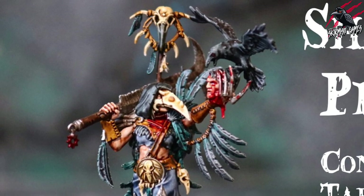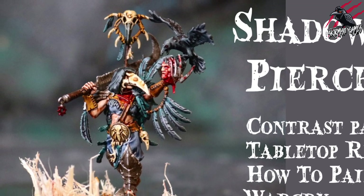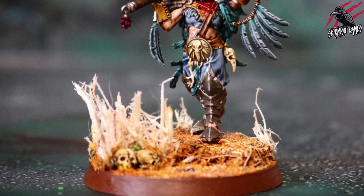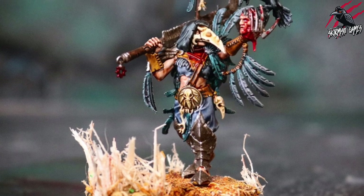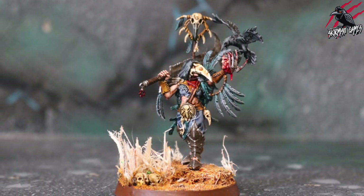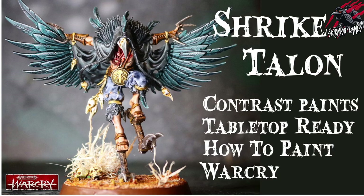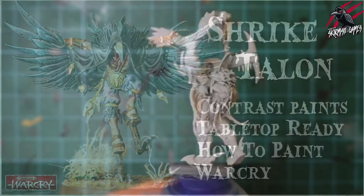Hey, welcome to Tabletop Skirmish Games. I'm Lee and in this video I'll show you how I painted the Shadow Piercer from the Corvus Cabal with Contrast Paints. This video will be a step-by-step guide. The goal is to produce a tabletop battle-ready miniature to a good standard and have fun doing it too. You'll see all the paints and equipment I used. Okay, let's get started.